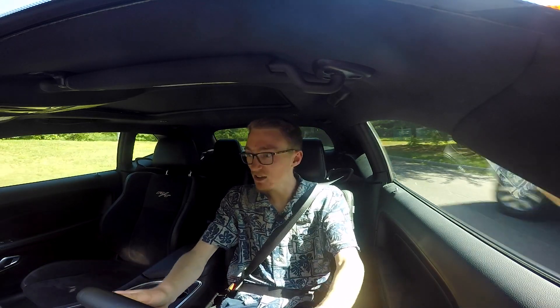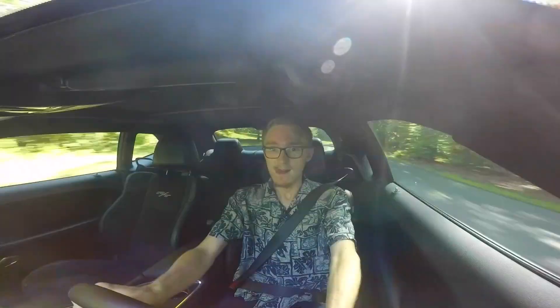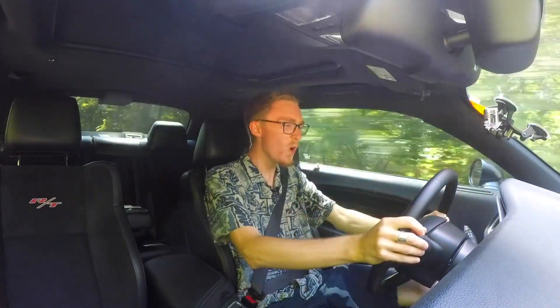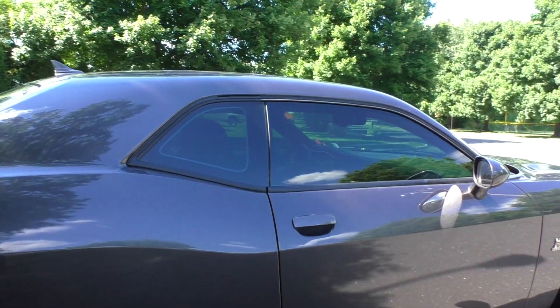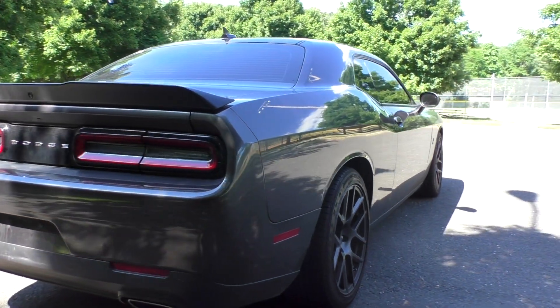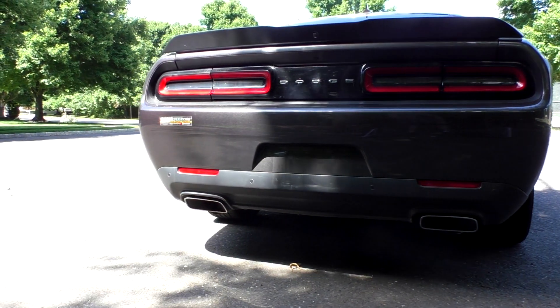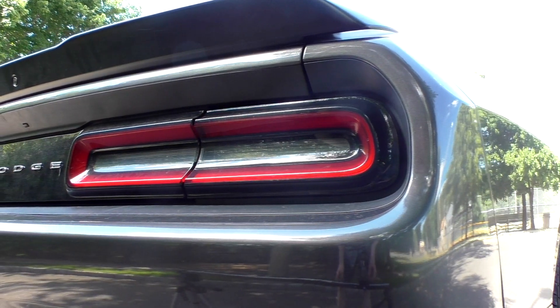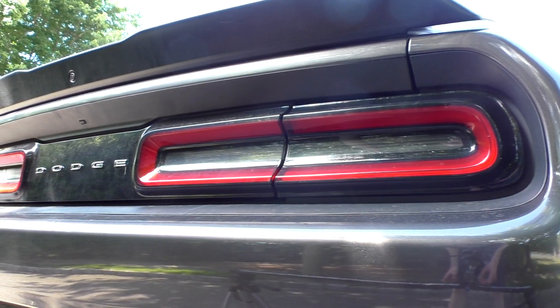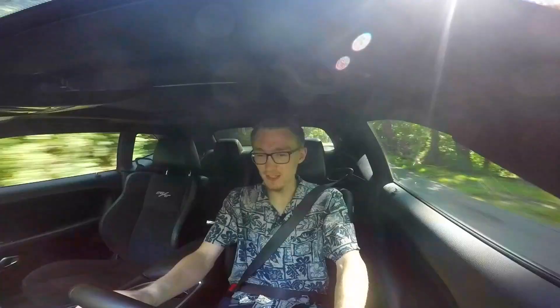When you move on to the side of the car, you'll notice just how long this thing is. This is based on the same platform as the Charger, so you have these really long side doors. When you move on to the back, the rear end screams retro 60s muscle car. Those rear taillights totally hark back to the older taillights from the late 60s and early 70s Challenger, and I absolutely love the look. It also has a really nice deck lid spoiler and dual exhausts, which sound amazing, as you would expect.